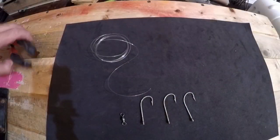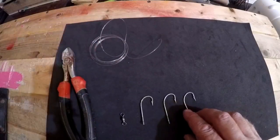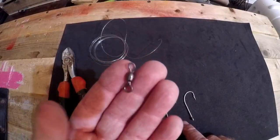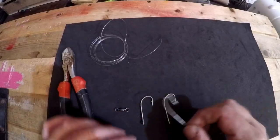Sometimes you get cut off — it happens, that's why it's called fishing not catching. So what you're gonna need to do this is about six feet of 40 pound mono, three 5/0 Mustad hooks, and one size seven barrel swivel. The first thing we've got to do is make a triple hook.